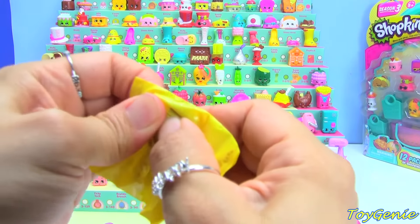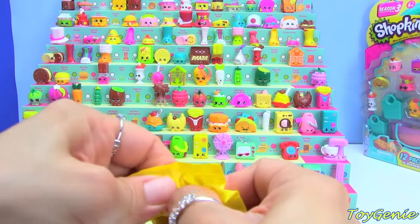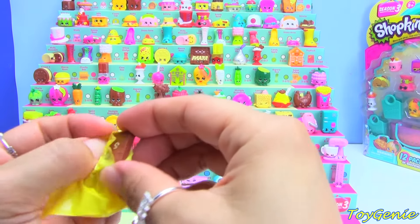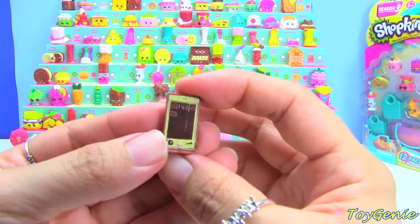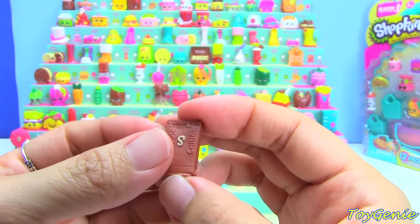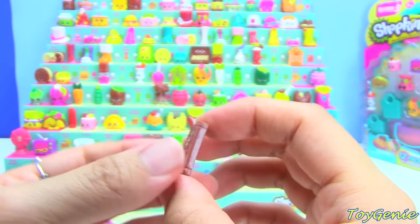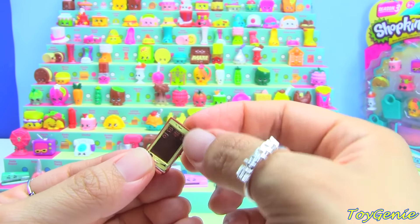This is flat too, but it doesn't feel like a ruler. I'm going to have to use a pair of scissors. Oh my gosh — Mobile Mary! Milk Chocolate Chalk Frosted Mobile Mary! Yay! I wasn't expecting two Ultra Rares. Oh my gosh, this is so cool! I've been waiting for this one. So this one gets to go here.